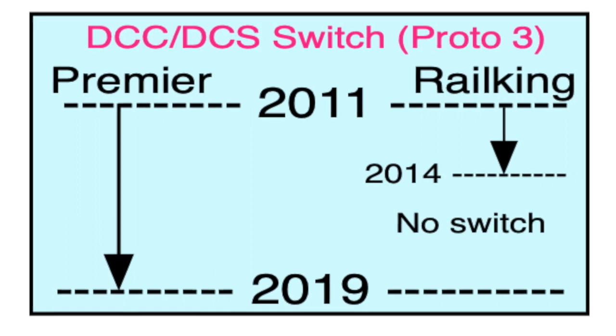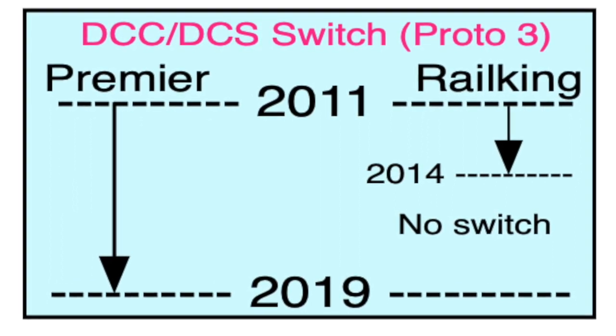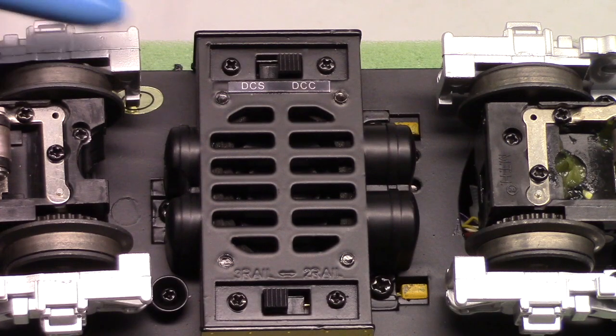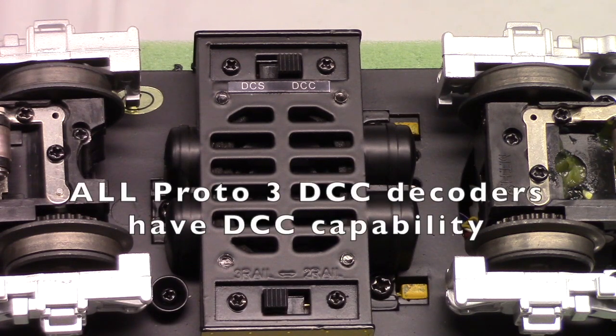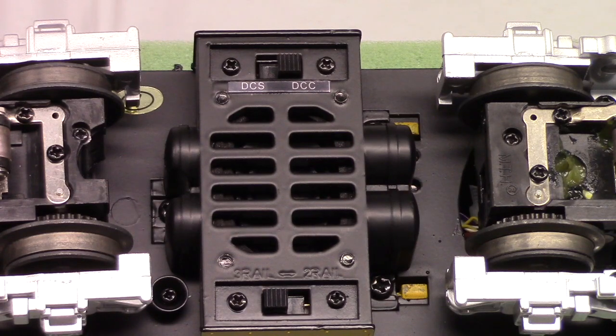The Rail King engines had that switch from 2011 to about 2014, then the switch was removed. So if you find a Rail King engine made in that three-year interval, it may have the switch. But if it's a newer one, it will not have that switch. The decoders themselves inside the locomotive have the DCC capability, but the switch isn't on the engine — you've got to get somebody to add the switch, or add it yourself.